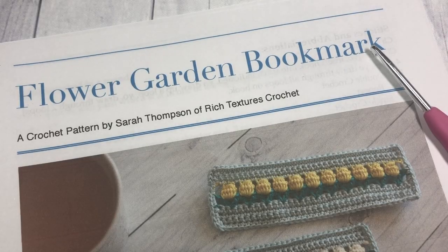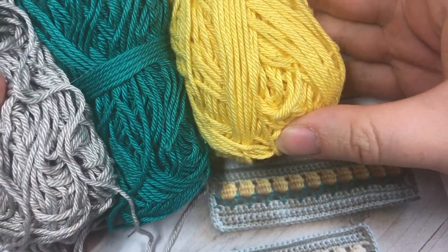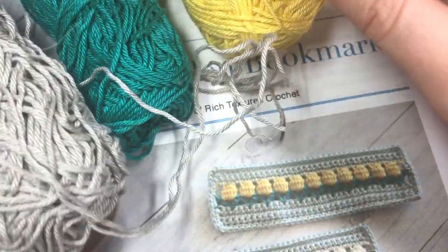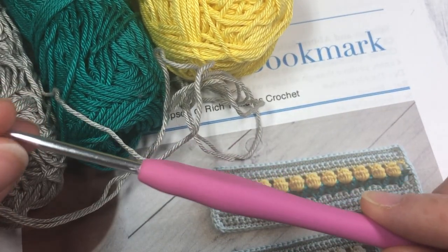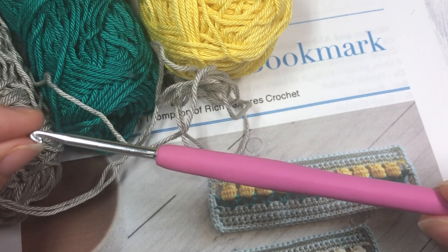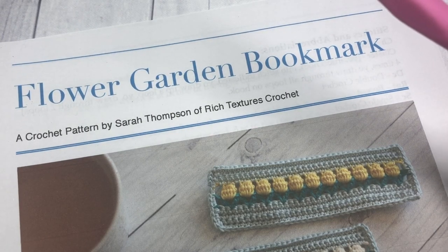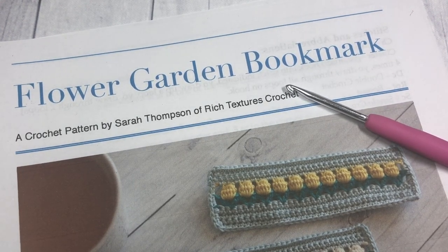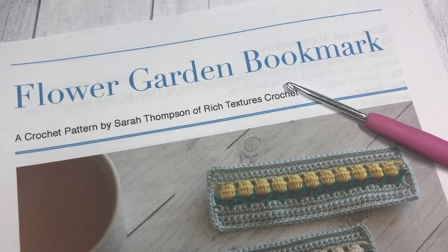For this project you are going to need three different colors of yarn. I'm using the Patons Grace Mercerized Cotton — it's a 100% cotton, lightweight number three yarn. You're going to need about 20 yards of each color, as well as a 3.5 millimeter crochet hook. You can also find the free written pattern for this flower garden bookmark on my blog at ridgetexturescrochet.com, and I will have links in the description for the pattern as well as the yarn and crochet hook.